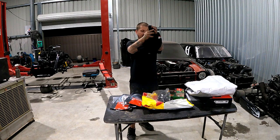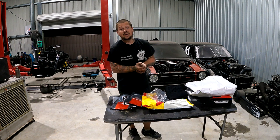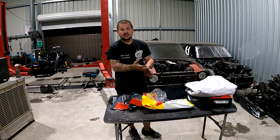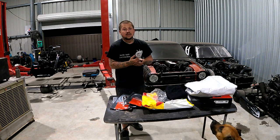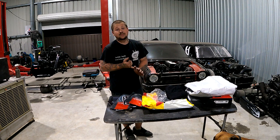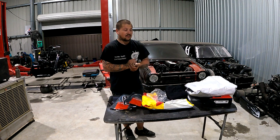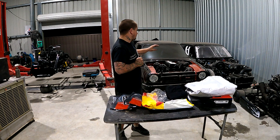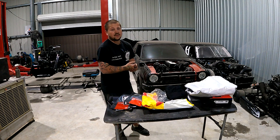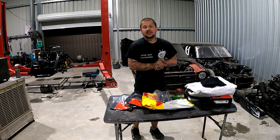FuelTech is running on our jet boat and my dream is to run everything on it. For the price, this stuff is just easy — you put it in, they get it going, it runs. No communication problems or anything like that, it just gets it done. I've got other projects I really want to get it on as well. Through and through with FuelTech — I absolutely love this stuff. I've played with it quite a bit now and it just does what it needs to do.